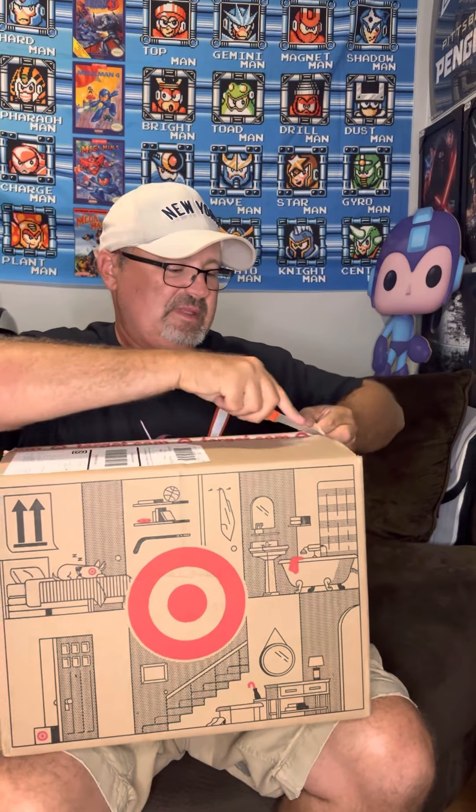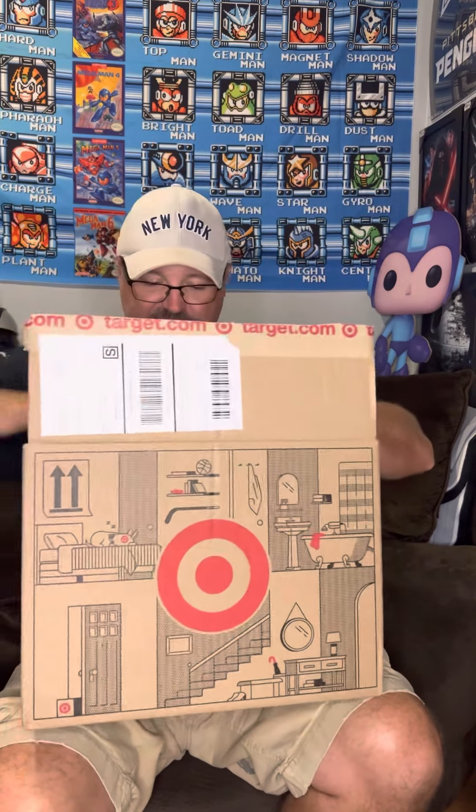Hey guys, what's up - Beast from Beast Toys here. Got an opening box, feels a little big for what it's supposed to be. We're gonna find out. I got an opening set - gonna find out what it is. It was sent in a separate box. I guess people are complaining, I don't know, maybe that's it anyway. You gotta see what we got here - a separate Target box.